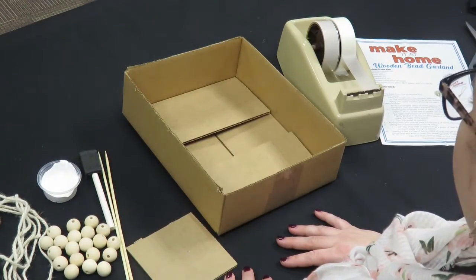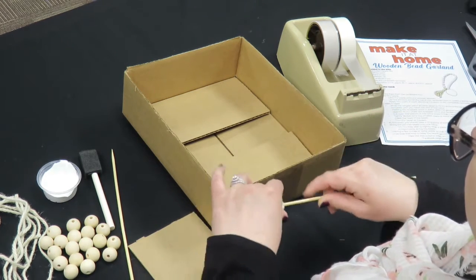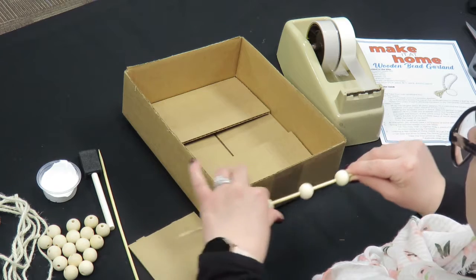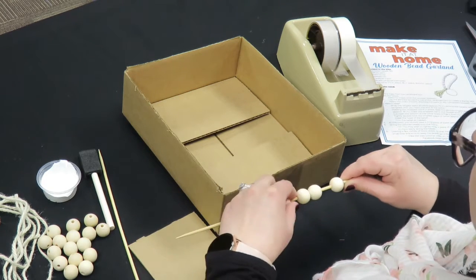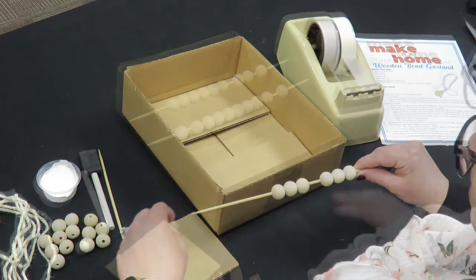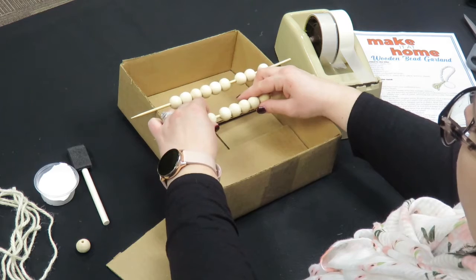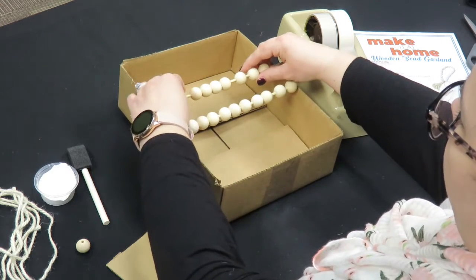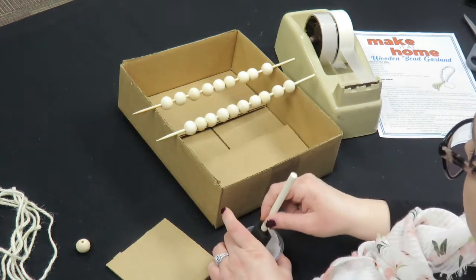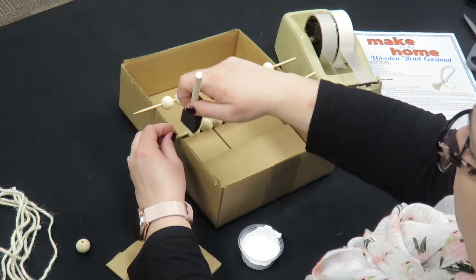The next thing you're going to do is paint the beads. First, you're going to take one of the skewers and feed the beads onto the skewer. Once you have the beads on the skewer, spread them out a little bit and give them space. We're going to use the cardboard box as our drying rack. Take the paint and the brush and apply two coats of paint to the entire beads, letting it dry in between coats.